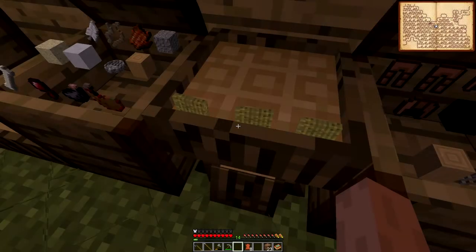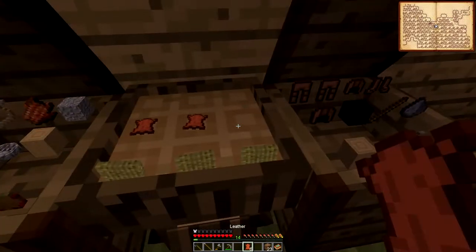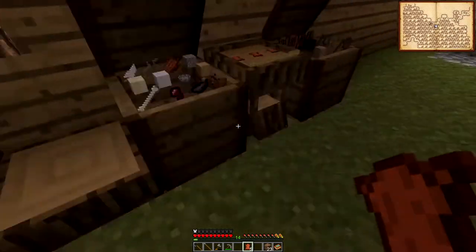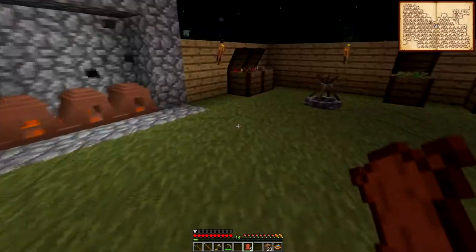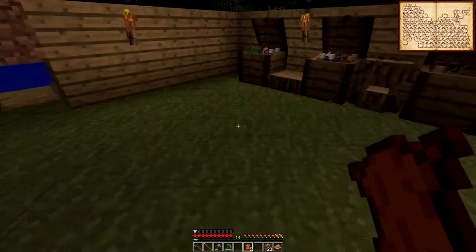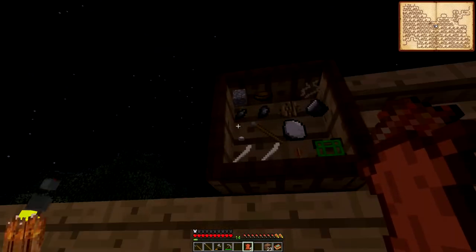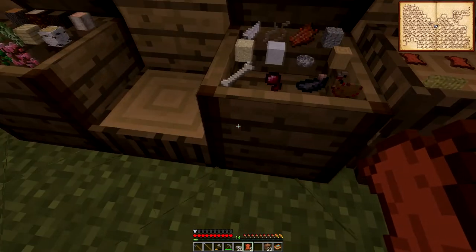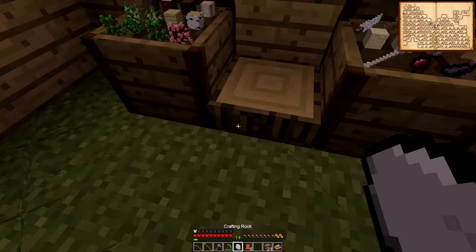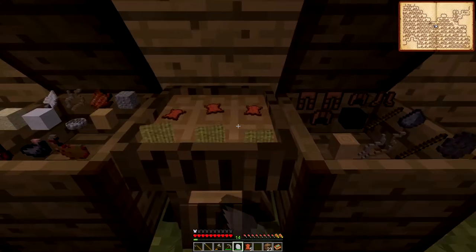And then we have our leather — one, two and three. I need one more of those. That broke the one I had when I was trying to do leather — I think the other one got destroyed. So whatever, rocks up here — pick those up. Could I just put it in here? Yes I could. Nice, there we go — now we have a new crafting rock.